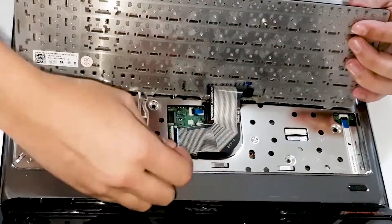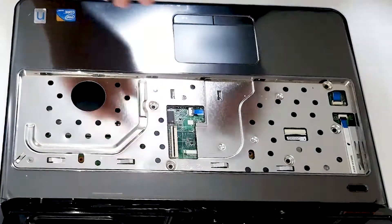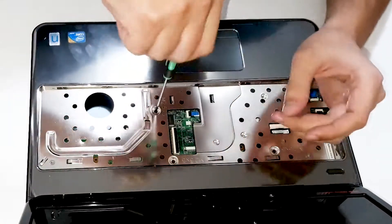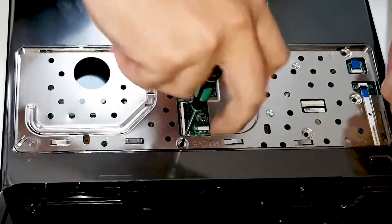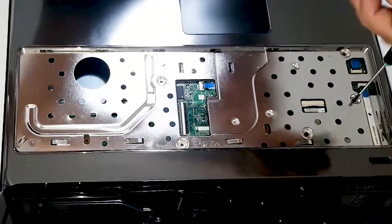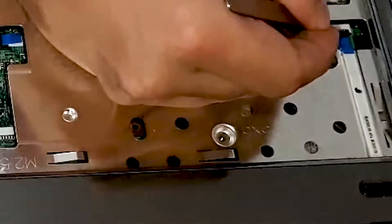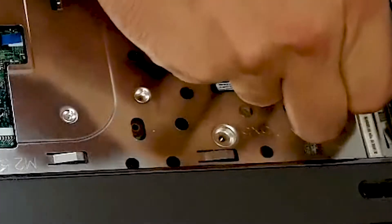Detach flat cable from the motherboard, few screws here, now detaching flat cables. This is for the power button.